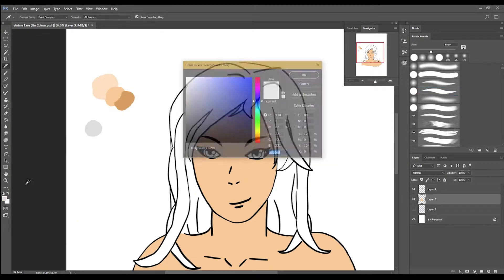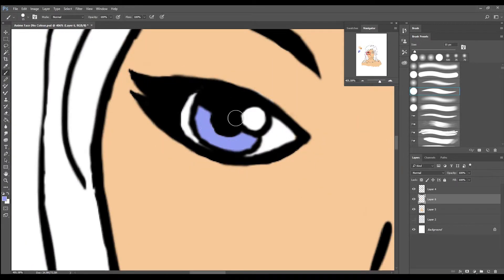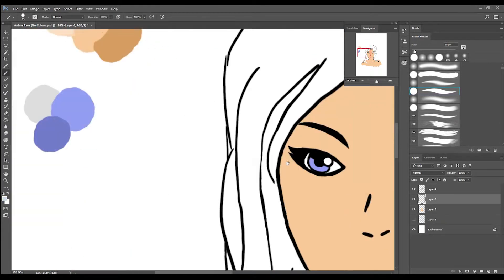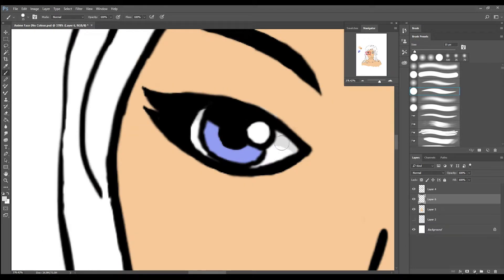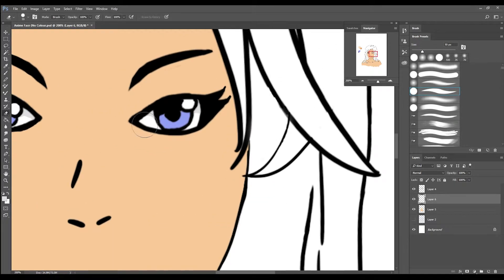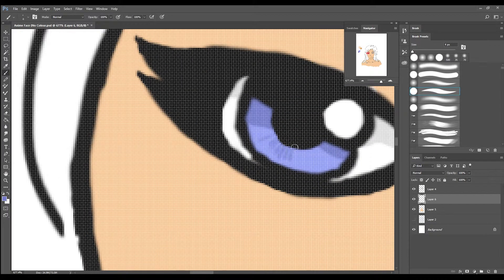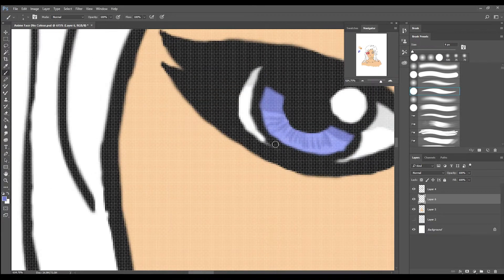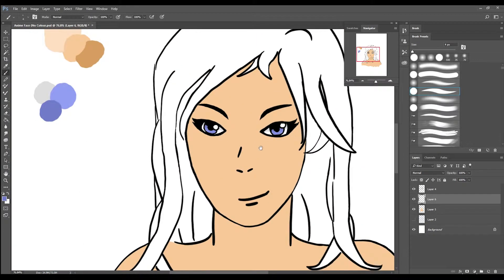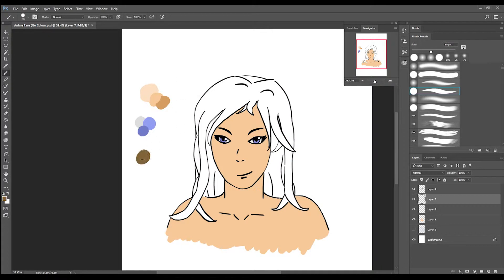Right now I'm creating another layer and another swatch for the eyes. I'm putting in some smaller details in.